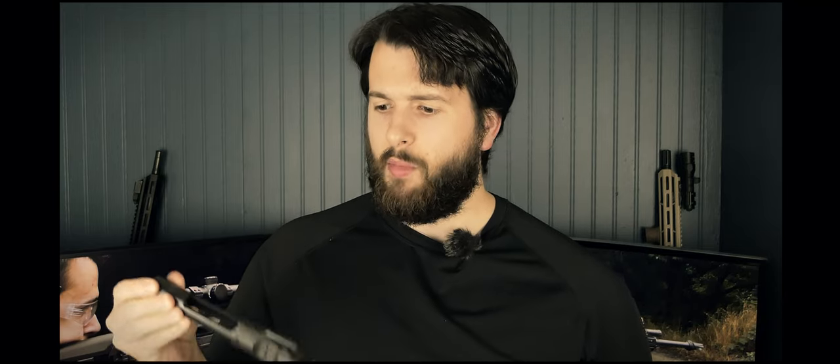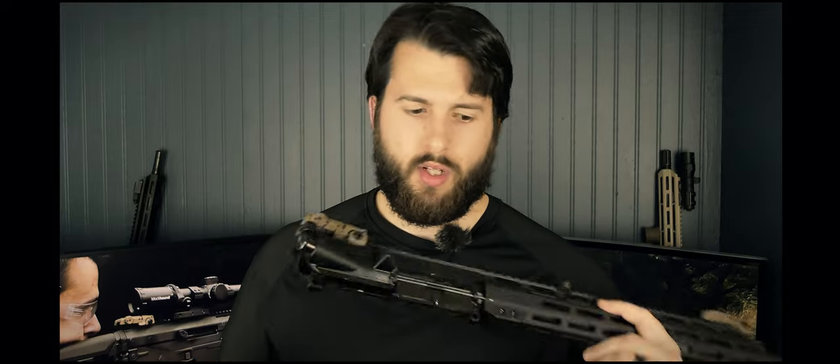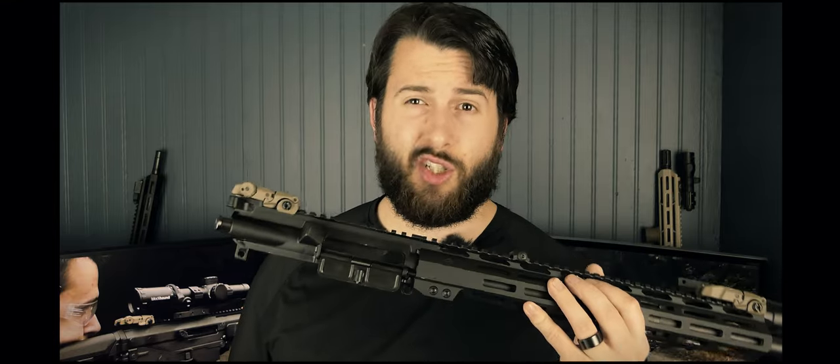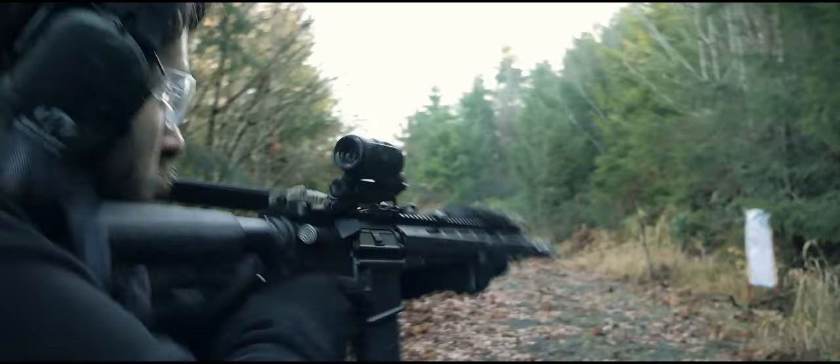The bolt carrier group appears to be a standard mil-spec BCG. I have not cleaned it whatsoever, and I've put about 600–700 rounds through this upper receiver, taking it to competitions and tactical training. The staking is really good and substantial. I'm not expecting something this cheap to fail before at least 3,000 rounds minimum, and it seems to be working just fine.